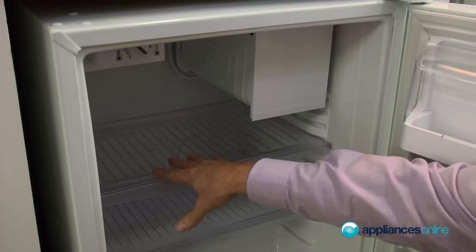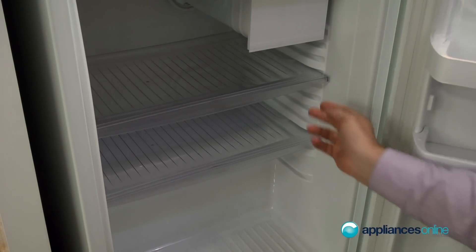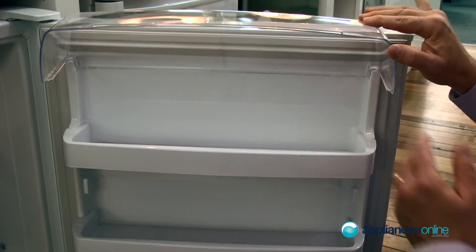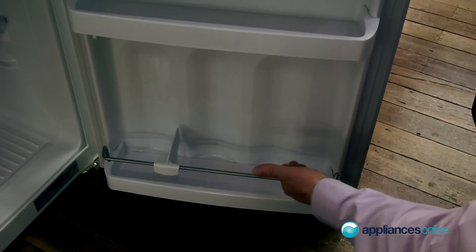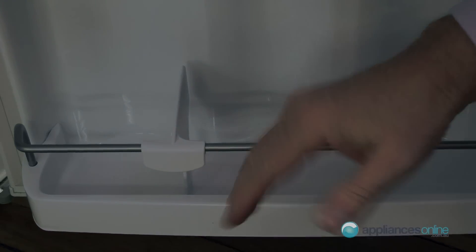They have got adjustable shelving right throughout. They are solid shelves inside — a solid plastic shelf — and this one here, as you can see, is fully for drinks. Up here we've got storage space for a small dairy section and adjustable shelving top to bottom. You can actually hold your bottles in nice and firmly on the side here. That's a little rail that just stops everything from falling out.